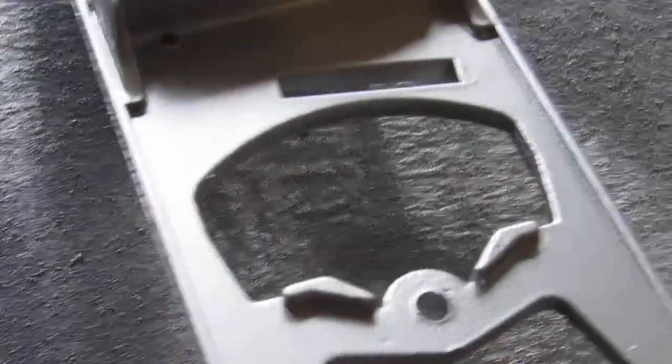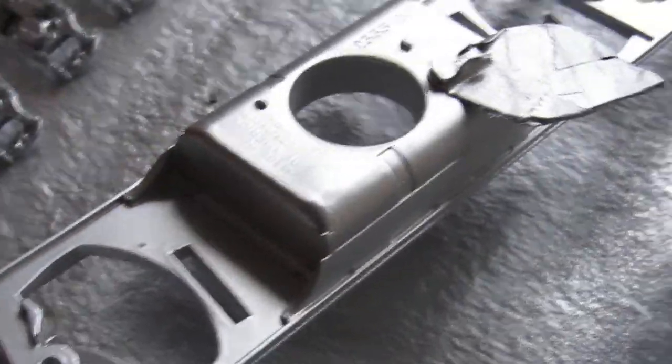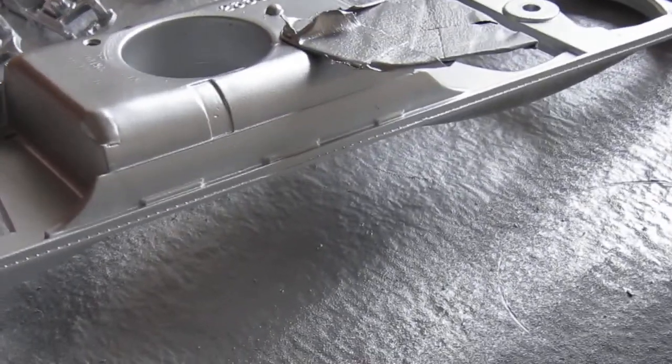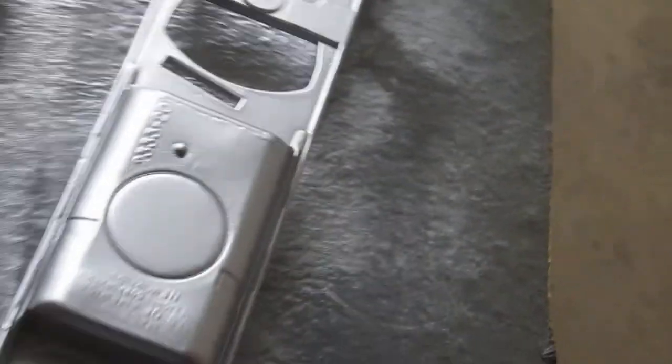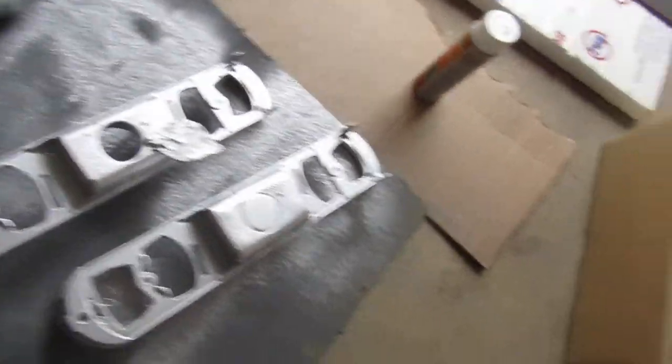I really don't like to put that many coats on, but it flashed out on me because of the temperature the other day. I wound up having to wet sand off what I did because the paint was literally drying as it hit the frame. We've got some other stuff to do today.